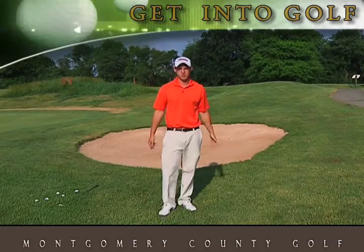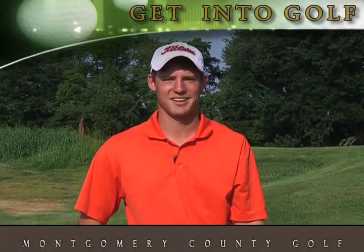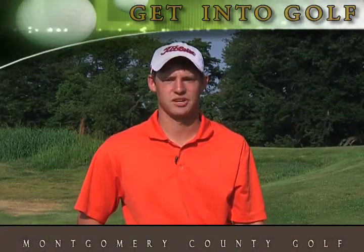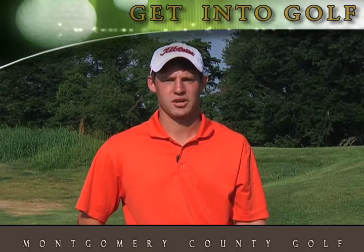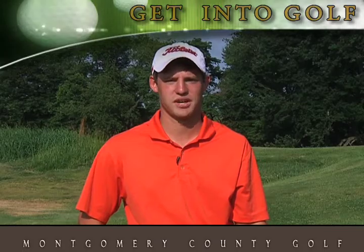Now once we're fully stretched out, we're ready to go to the range. We're ready to go to the course. I hope this tip will improve your game. Montgomery County Golf wants you to get into golf, so visit our website for more information or contact any member of our professional staff. Thanks, we look forward to seeing you out at the course, and have a wonderful day.